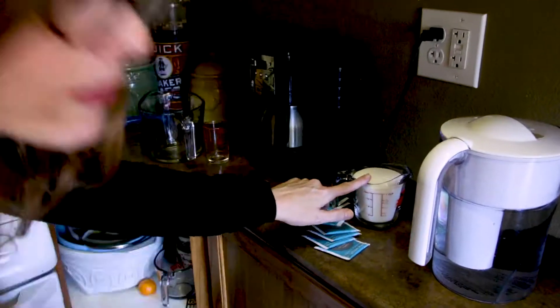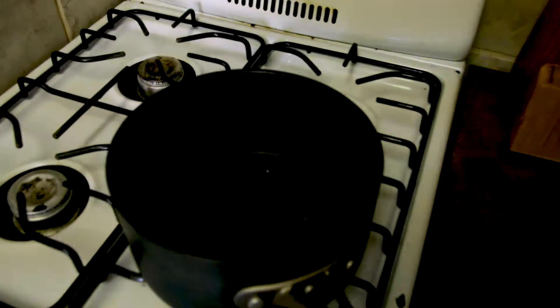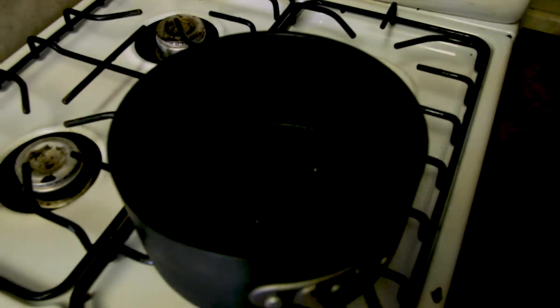You'll need one cup of sugar and eight tea bags. I have filtered water, and I'm just going to use a small amount and bring it to almost a full boil, but not quite.